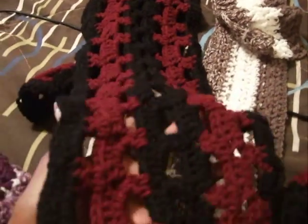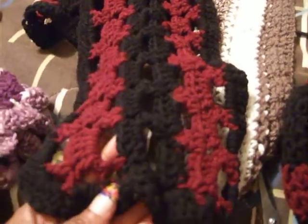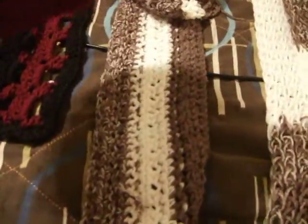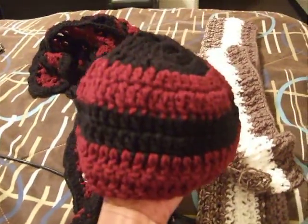The box stitch I did was just a basic double crochet border with the beanie to match, and you can see that.